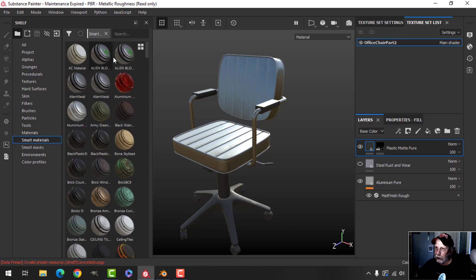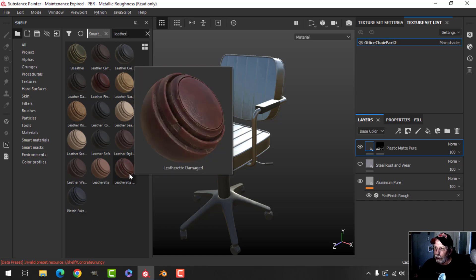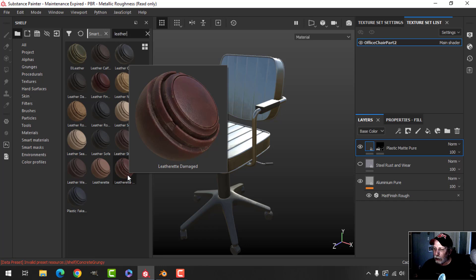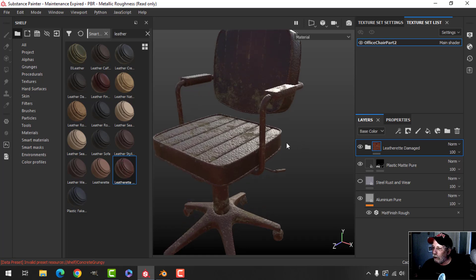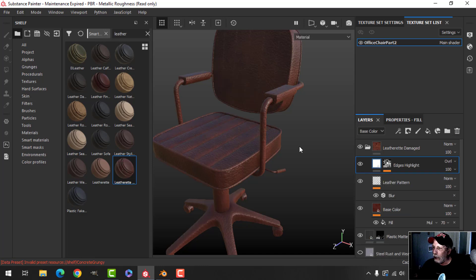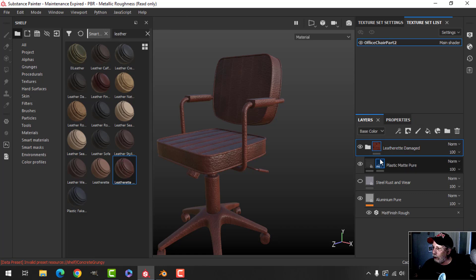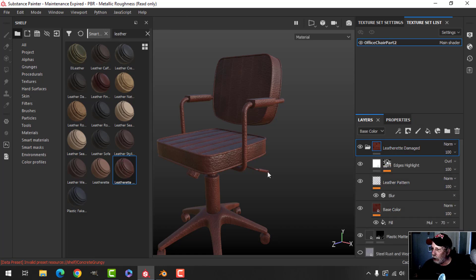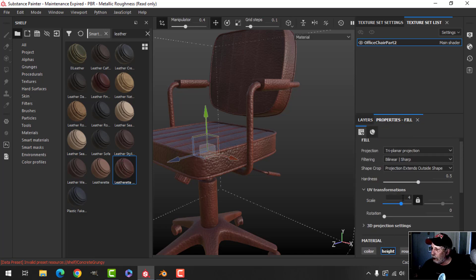I'm going to come over to the Smart Materials this time and search for leather. Some of these I have downloaded and some come with Substance Painter. The one I really liked was Leatherette Damaged, but I don't want the damage, so I'll drag that in, open the folder, and get rid of the damage layer.